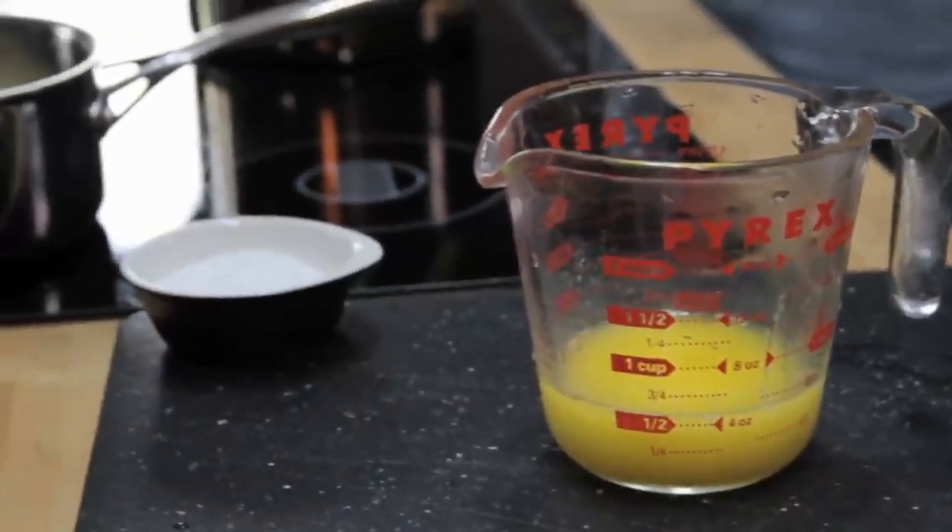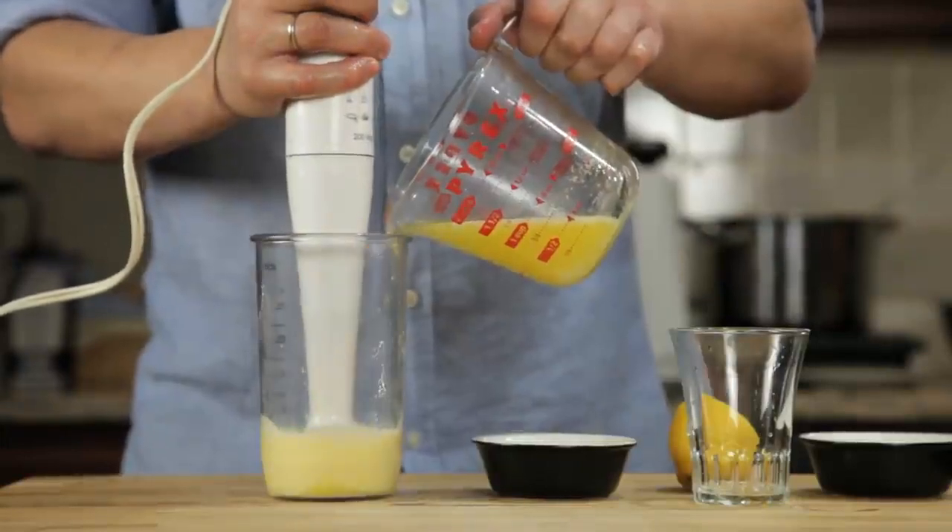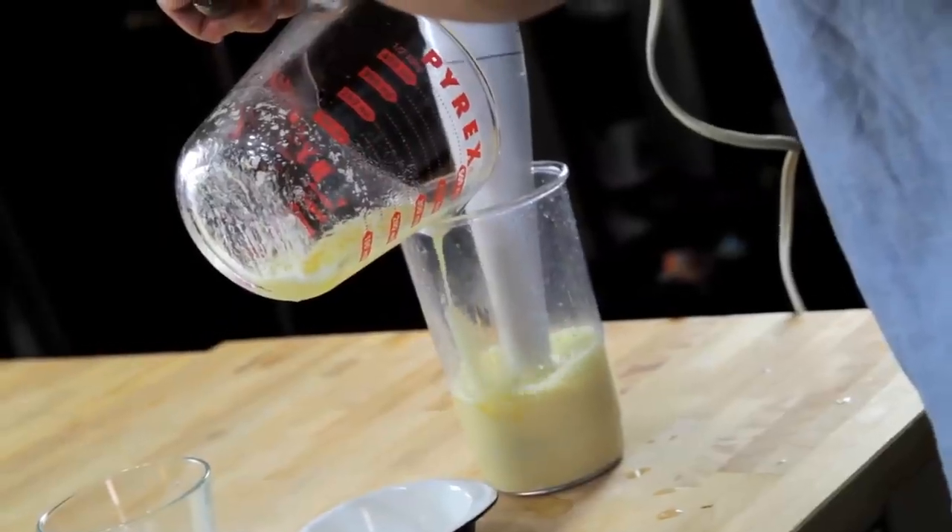Pour that butter into a glass measuring cup. Now, all we've got to do is stick the hand blender into the cup, start it running, and then slowly drizzle in our butter. As the hot butter hits the eggs, they start to cook.